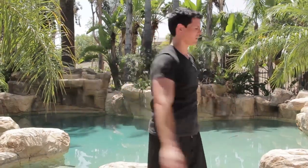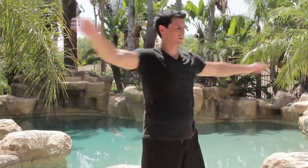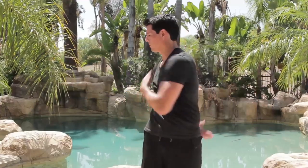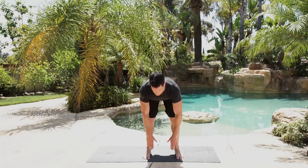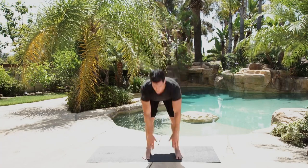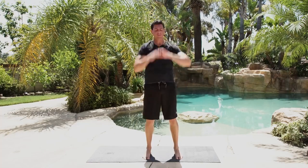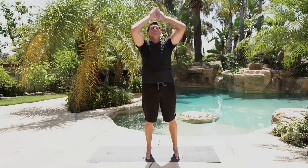Now we're going to loosen it up — let your hips rotate just a little bit, back and forth. Keep your chest proud, shoulders back. Hands to the hips, get down as far as you can while maintaining good form, come up and reach behind you. Loose knees — I don't care if you can touch your toes or not, you're just trying to lubricate the joints.